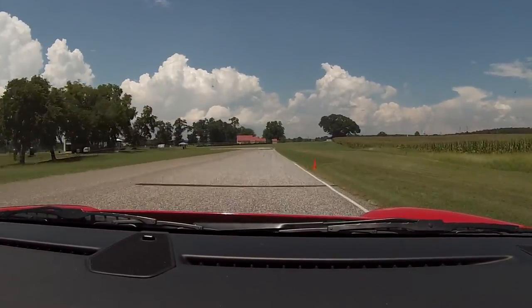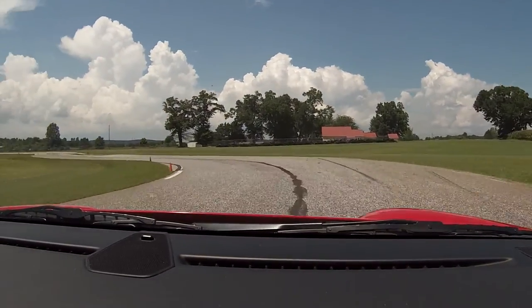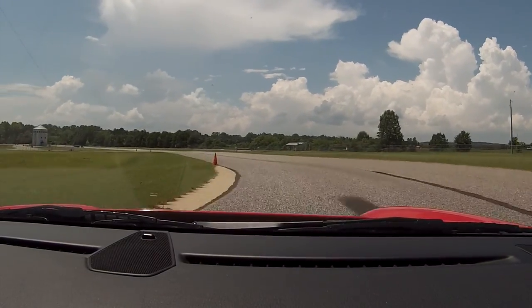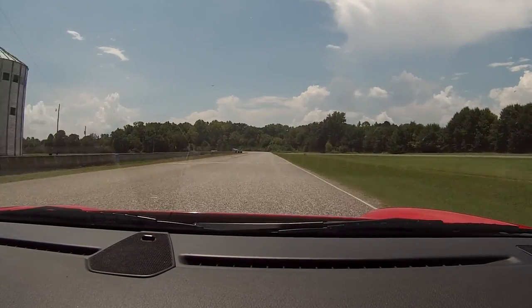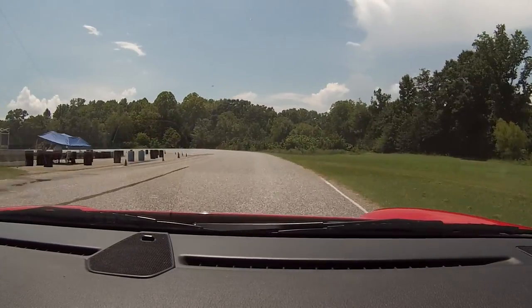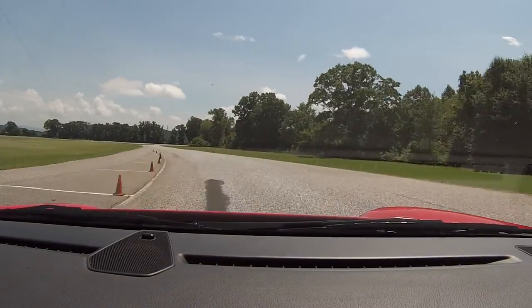Cross the hill. That was fast. Brake. There you go. Power. There you go. Now turn. Put it down on the bottom. Just let it roll through here, nice and smooth. Now power.